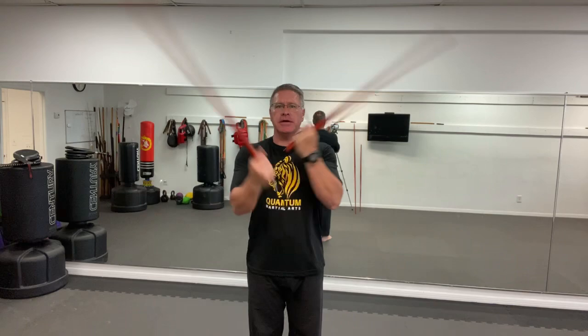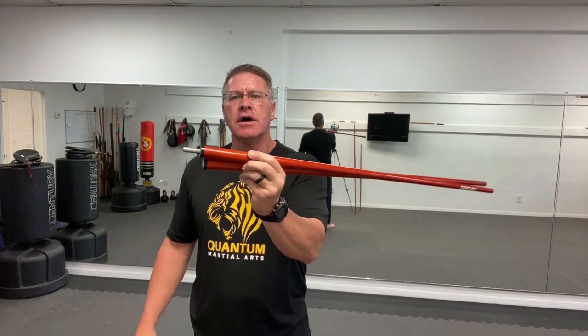This is one of my favorite ways I use my two-piece bo staff. I take it apart and I practice my Kali, Eskrima, or Arnis, or I use it to warm up the shoulders kind of like an Indian swinging club. The great thing about the two-piece bo staff, if you've been thinking about getting one, is you can take it apart and travel with it a lot easier.